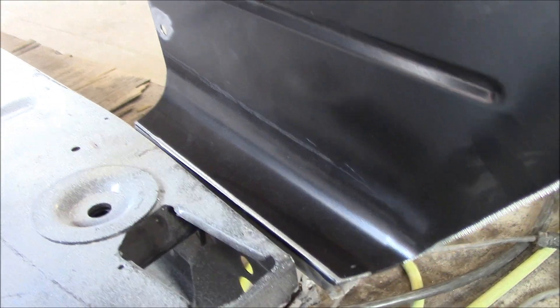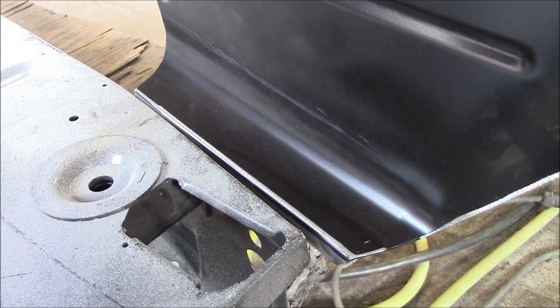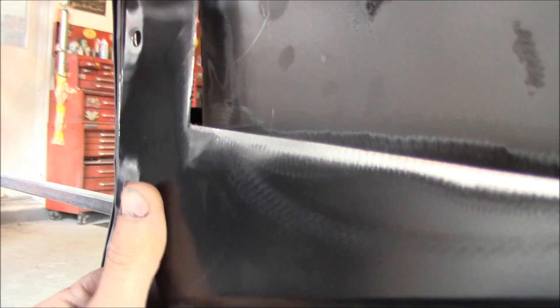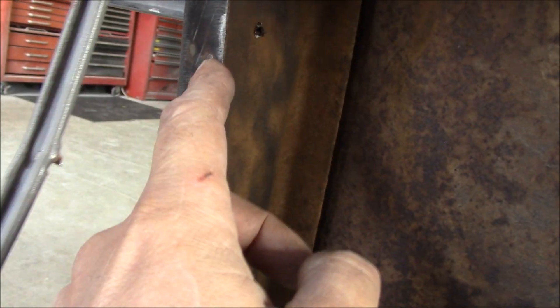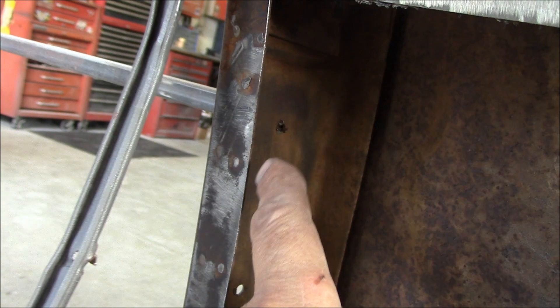See how that fits right in there? It fits in there and goes in there perfectly level. Then of course it goes all up on top here. It's hard to maneuver in here with one hand, but it goes up underneath and it spot welds along here. You can actually see some of the old factory spot welds in there.